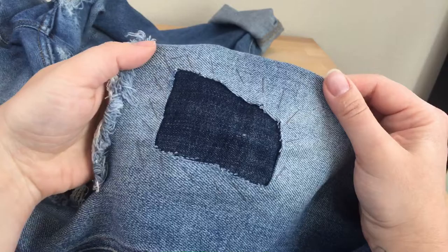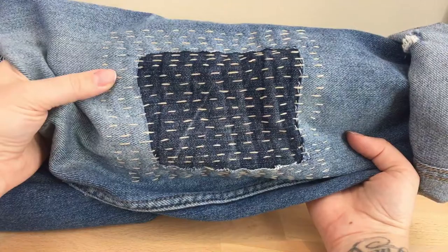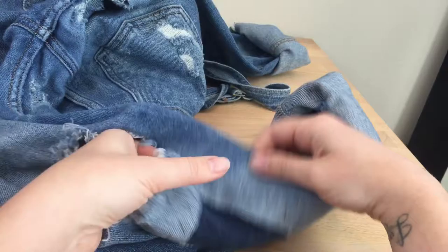That's called basting — the patch is just basted in place. I can take all those pins out. Let me show you this other leg: this isn't finished yet, but this is what we're going for — a more creative, mended, artistic look. This hole started the same way. I cut away the white threads, cut more of a square, then put a patch behind it. That's where we're at now with this one.